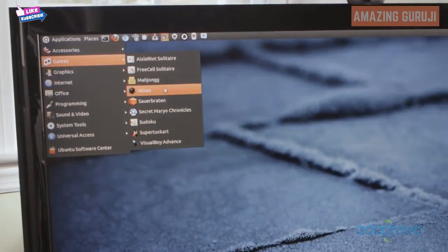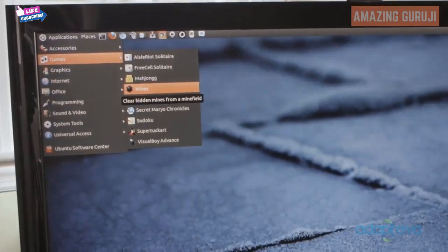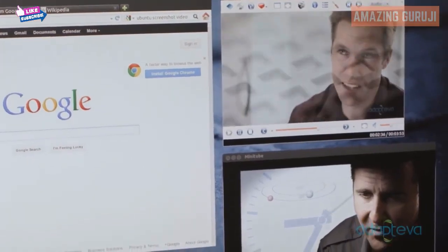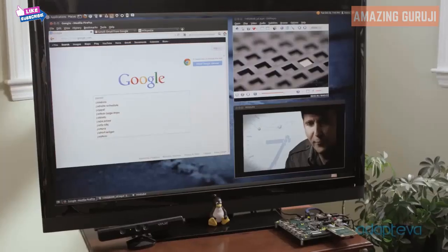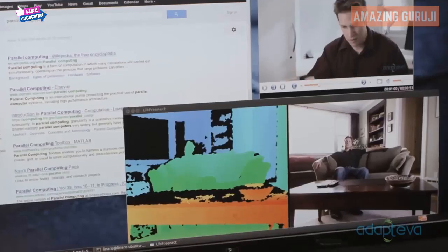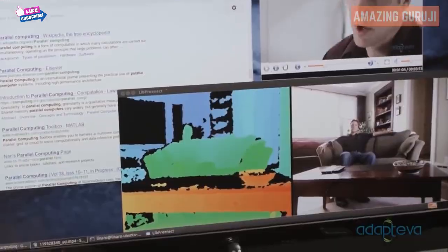Parallela runs Ubuntu, so you have access to thousands of free software packages. You can stream internet videos and music, play movies, access cloud storage, write emails, and really do all the things you would do with a regular computer. This is all just the beginning. Once developers start writing Parallela programs for the Epiphany, the possibilities are endless.